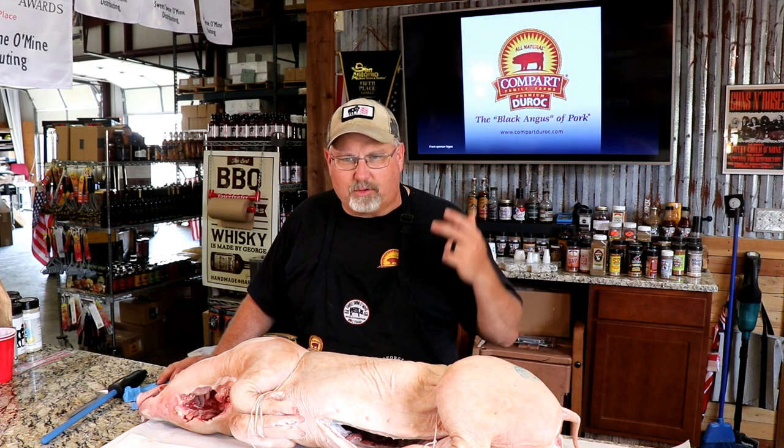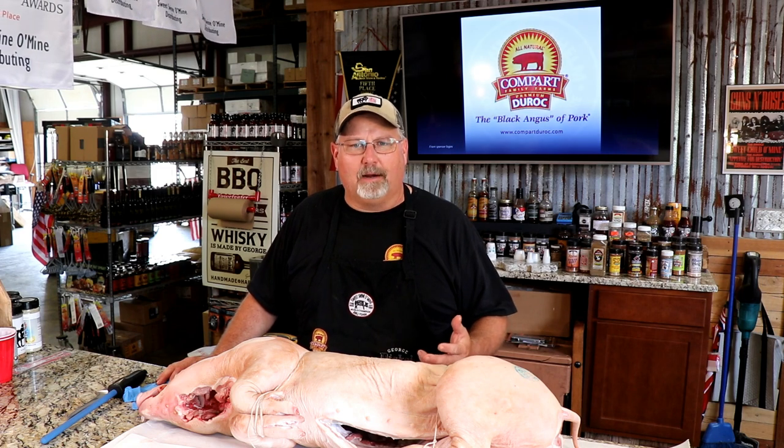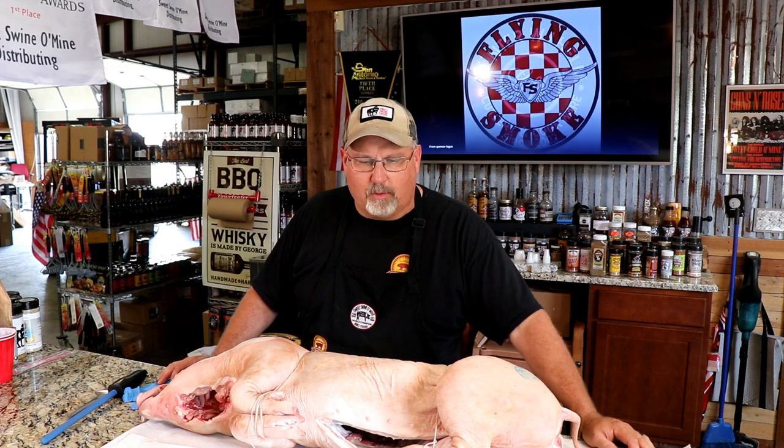For all you caterers out there, we're going to show you how to prep this pig and how to transport it so that it can actually be a profitable item for your catering customer. It makes a really nice centerpiece as well as feeding a decent amount of people when done in the fashion we're going to show you.